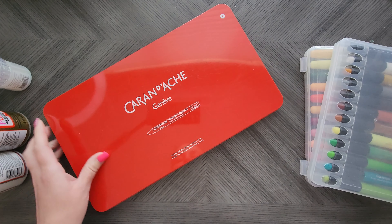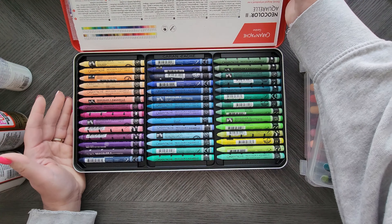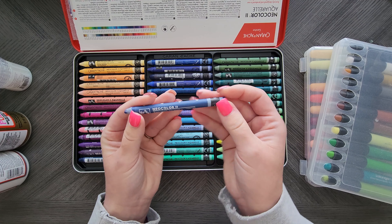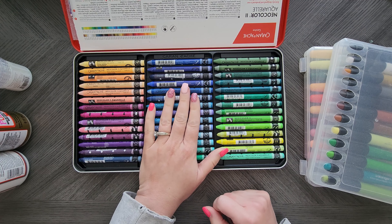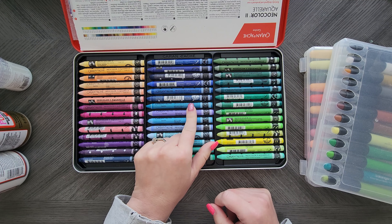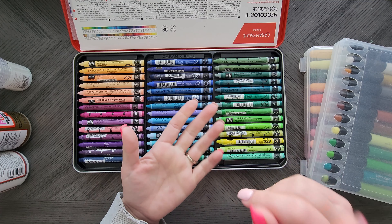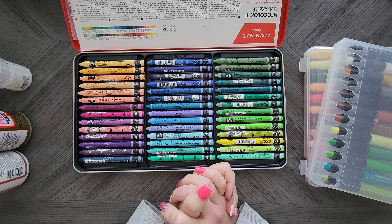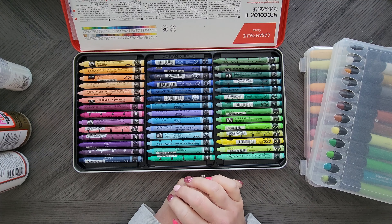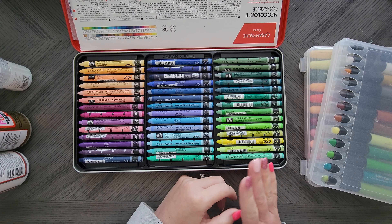Which brings me to water-soluble crayons. The most common one I use for backgrounds is the Caran d'Ache Neo Color 2. These are very fun to work with, especially for backgrounds, and one of my go-tos when I don't want to use gel crayons. I do have a video comparing multiple brands - the Lyra, Mungyo, and a few others. There's tons of different options, so go watch that video. You'd actually be surprised at some of the top performing ones. But Neo Color I do still go to - it's my go-to.